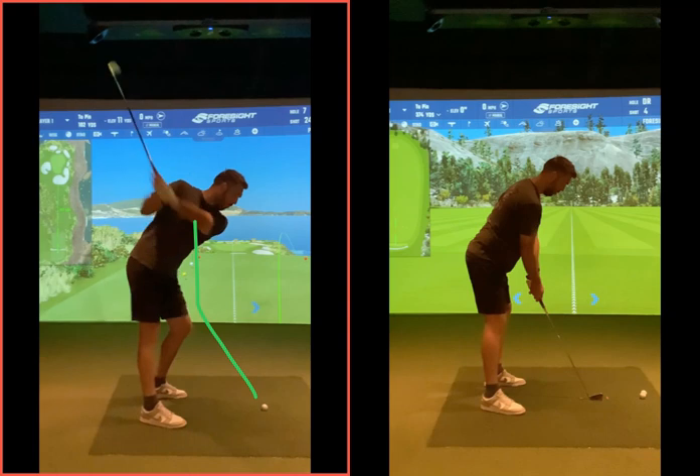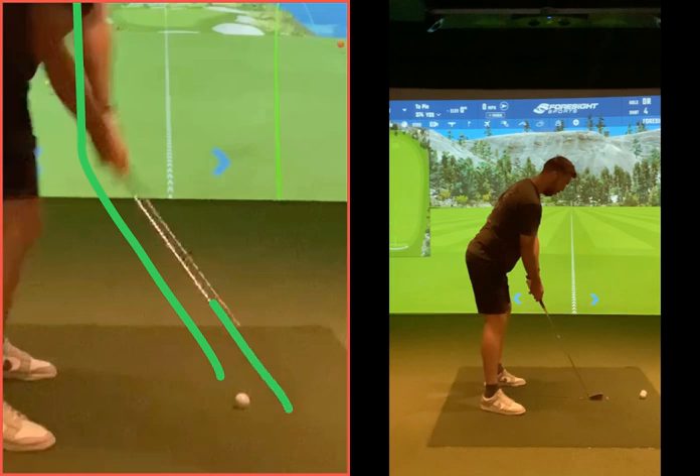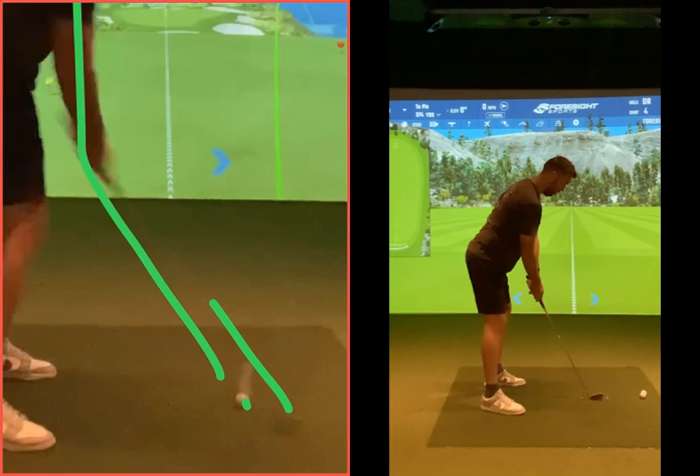The problem was you were doing it too much and your club was coming in with the shaft way outside the golf ball. As you come into impact, catching the hosel of the golf club — just shanks all day.